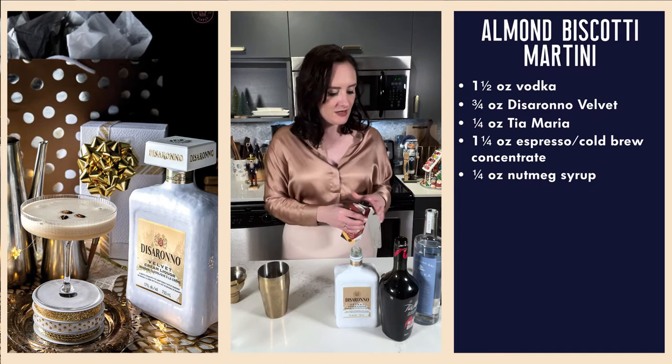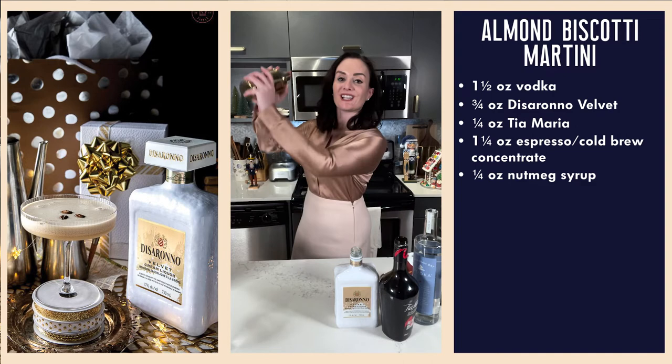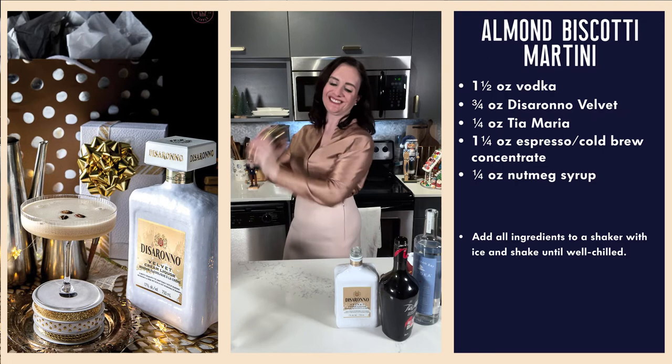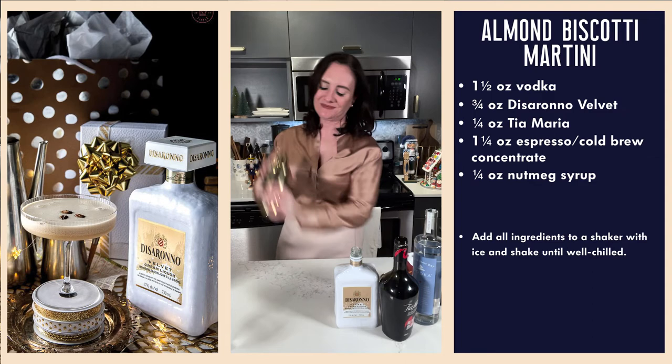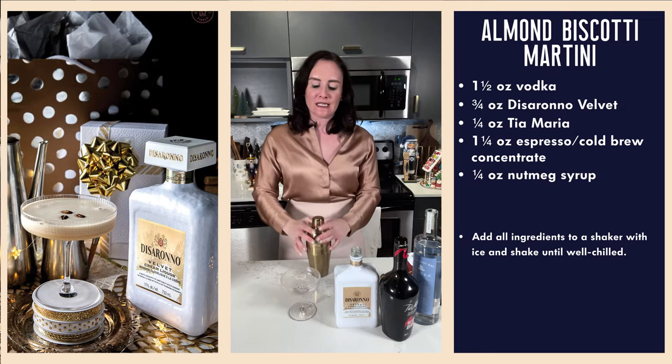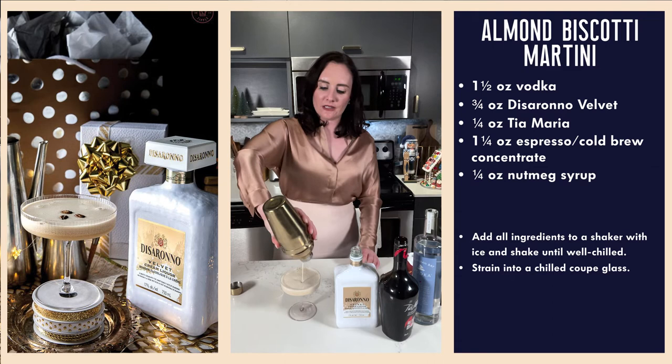This is the wrong lid — that's why that's not working. Throw your ice in your shaker tin, put on your best toothy grin, and give it a good shake. Let us strain into our chilled coupe, and I am coordinating with the cocktail.